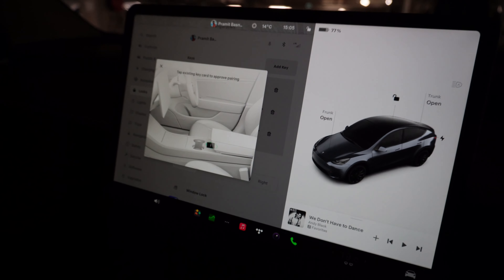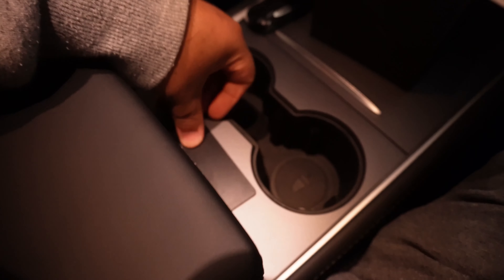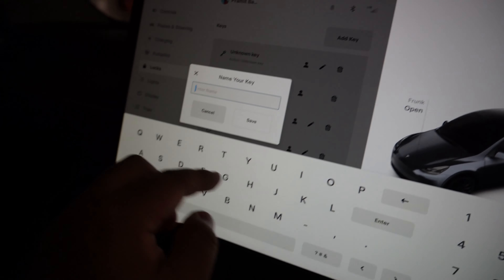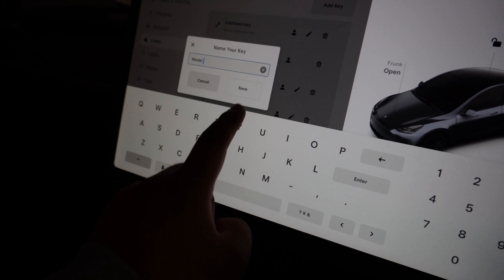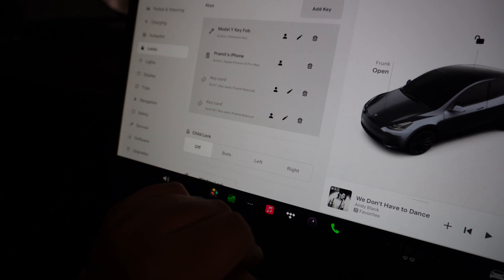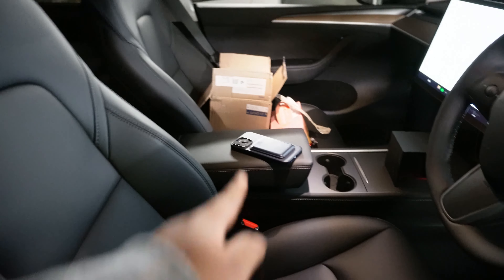Now it's saying: tap existing key card to approve the pairing. So I'll get my existing key card, put it back in. It says key has been added. You take it out and it says unknown key. You can rename that — maybe Model Y key fob — and hit Save. So now I'm going to leave my phone key inside and try to lock the car to see if the key fob works.